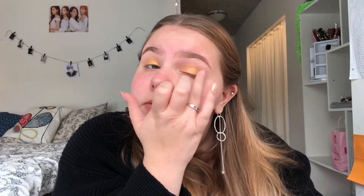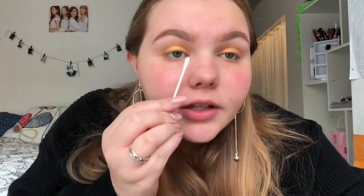Because I want a lot of color, I'm going to go in with my finger and really intensify the color on my lids. With sparkly and metallic eyeshadows it's always best to use your fingers if you want a lot of color — brushes just sheer it out too much. It got a little messy underneath my eyes so I'm going to take some micellar water and a q-tip to clean up.